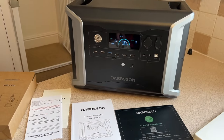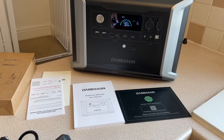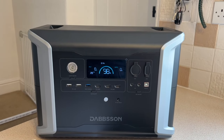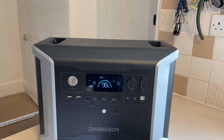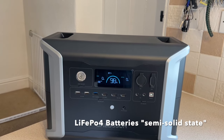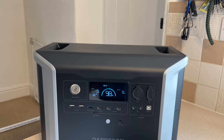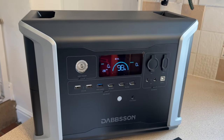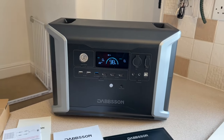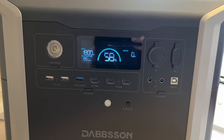It's on special offer at the moment with a discount code below on the Amazon link. The battery in this is a LiFePO4 semi-solid-state battery — the new generation. We talk a lot about Generation 4 LiFePO4 batteries; this is a new version that enables it to have 15 years cycle worth, about 4,500 recharge cycles before you lose 20% of the capacity. It's a brand new type of battery that's just come out and they've fitted it into this new unit from Dabson. It's charging from the mains power supply at 1,800 watts and it's super quiet — the fans haven't even come on.